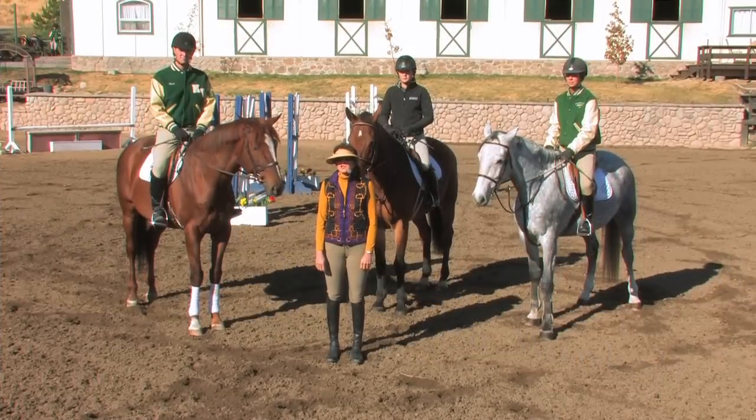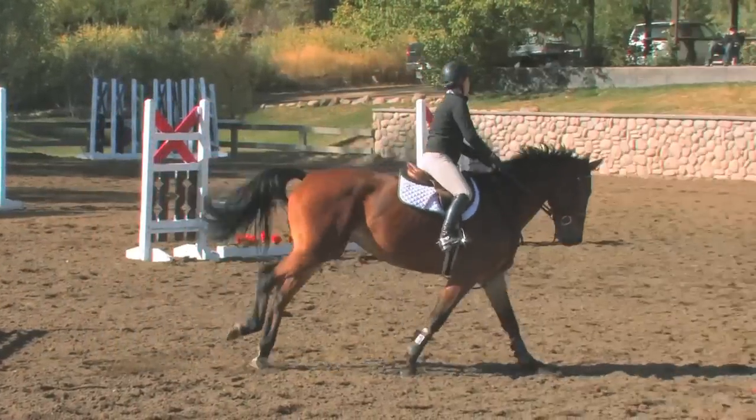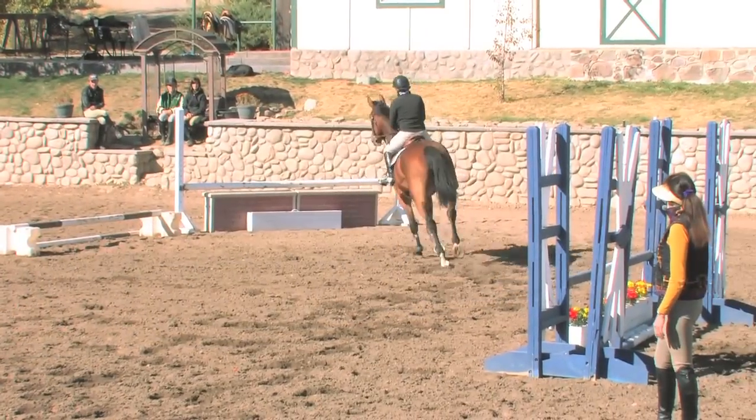Today we're going to talk about an exercise for self-carriage, and we're going to demonstrate some exercises and discuss a little bit what self-carriage exactly is.